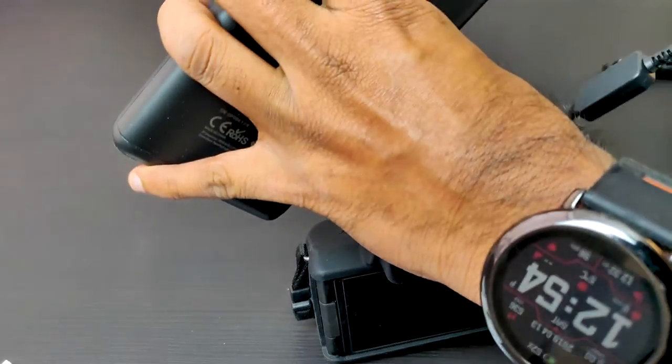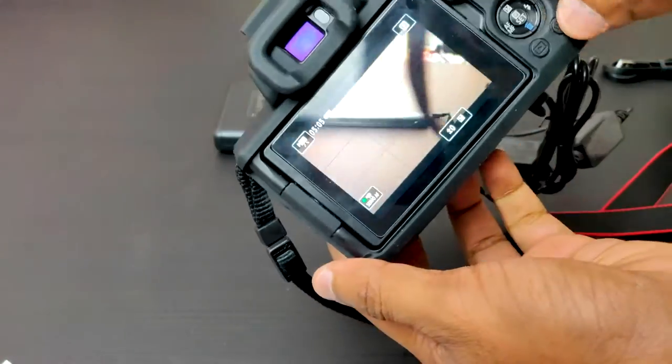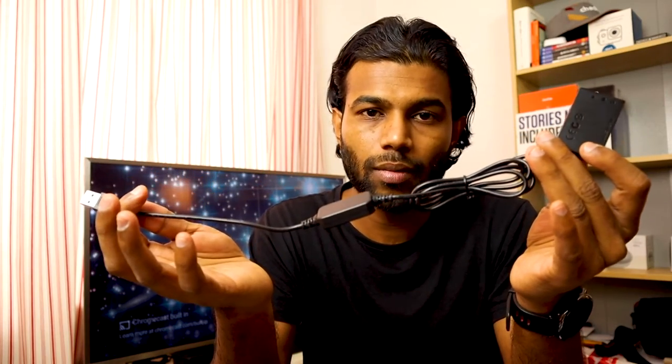When you put this into your camera, you don't have to worry about charging or changing the battery. You simply use this as long as you have power in the power source — for example, a power bank. If I have to record videos it's very hard to keep changing the batteries, so I can simply plug this into the camera, plug the other end to a power bank, and I'm free to go. I don't need to worry about charging my camera.